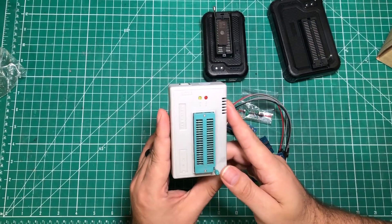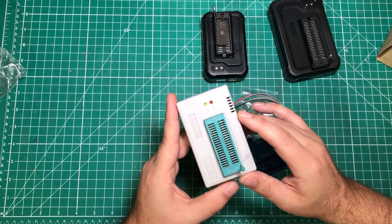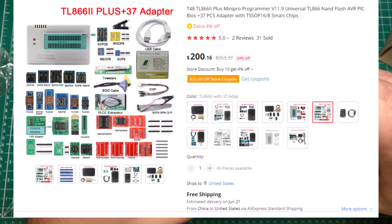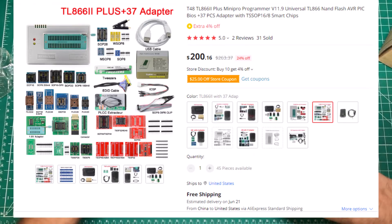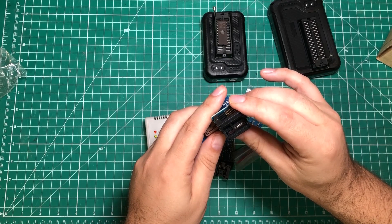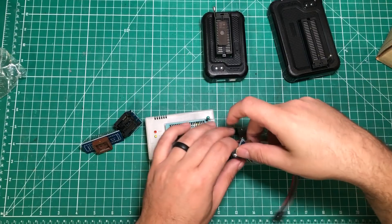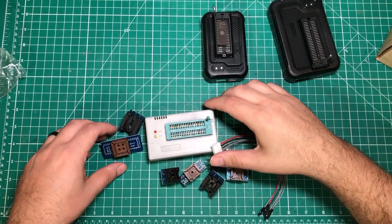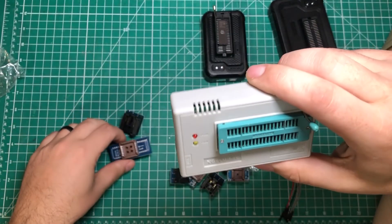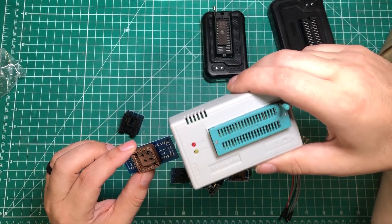In terms of what you should buy, there is one reason to still get the TL866 2 Plus: there are kits that come with it and 37 different adapters — PLCC sockets, SOP 16 to DIP adapters, and all kinds of various ones. If you regularly need to program something that uses one of the sockets in that 37-piece kit, this is probably your best option, though it won't be cheap anymore. The 866 2 Plus has the most readily accessible adapters on the market.